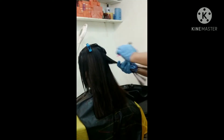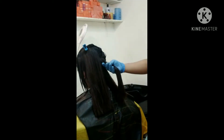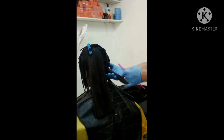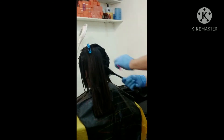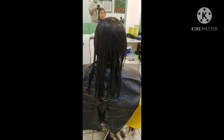Sinampoo siya ng kahit anong shampoo, then dry to 75%. Apply na section by section. Huwag nilagay sa anit. Ibabad lang natin ng 45 minutes.